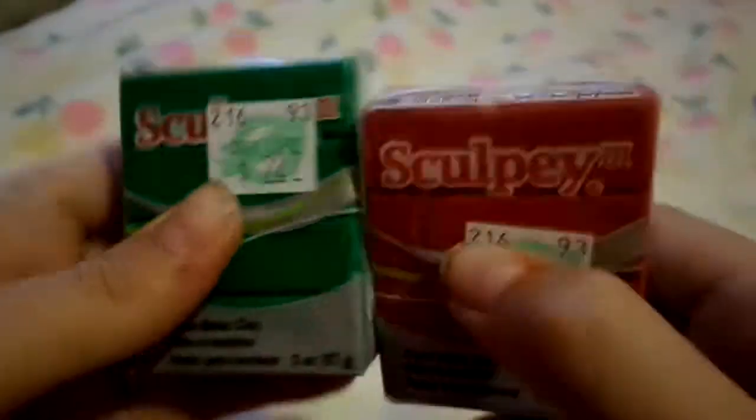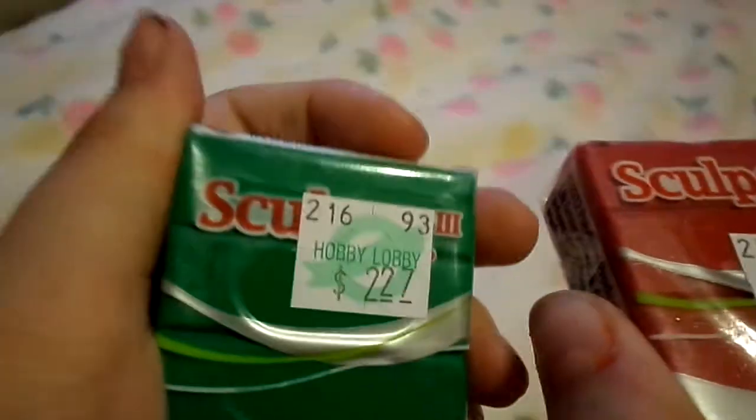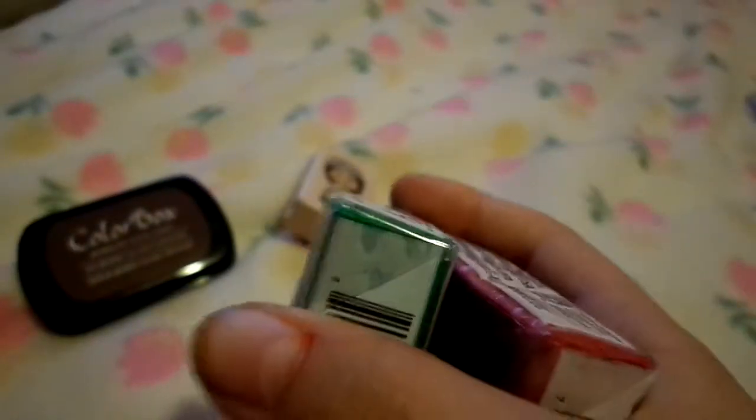I got two Sculpey clays. I wanted to get some Christmas colors, so I got some red and some green. I was in a rush too, so I couldn't get any other colors.